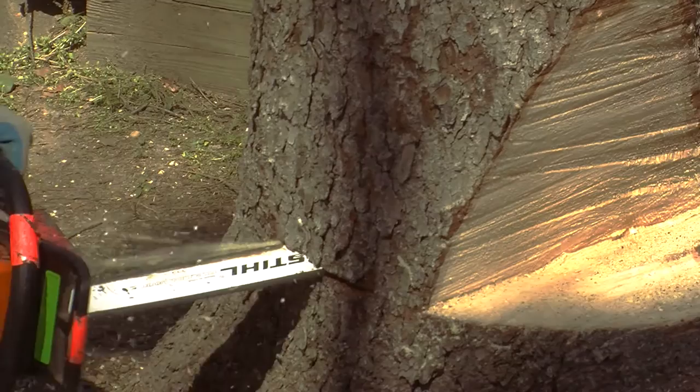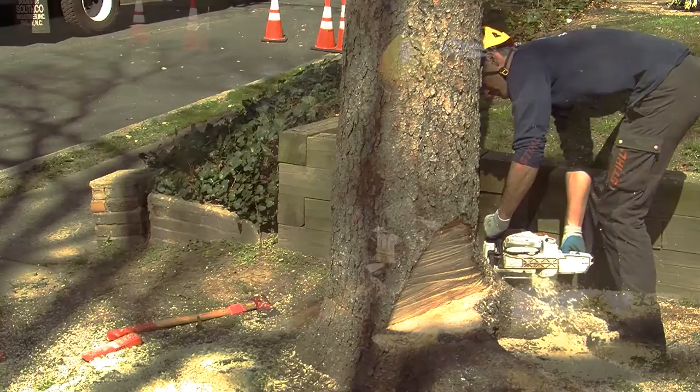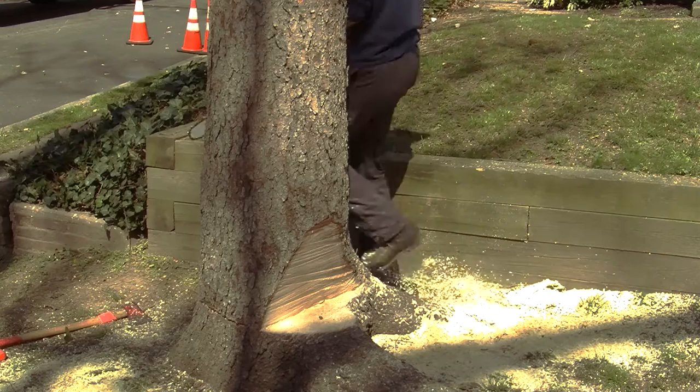You can do this a number of different ways. For this one, I'll start on the far side because there's a little bit of side lean, so it's safer for me to work on this side when I finish. Then I'm going to make sure that everything's clear before I release the hinge and exit via the escape route, which is a 45-degree angle out the rear.